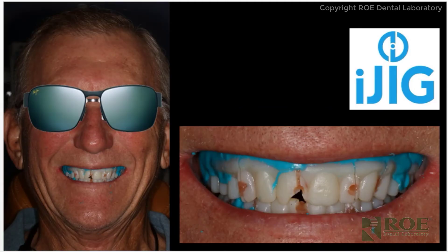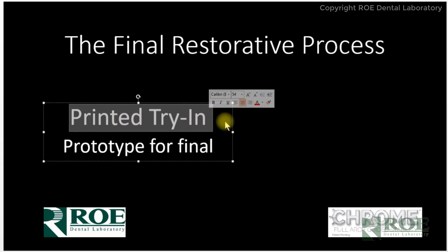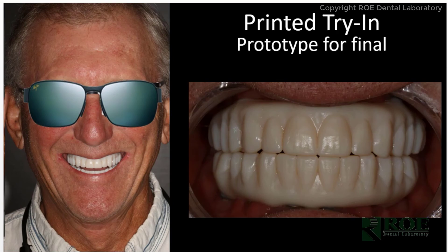You can see here how we make an accurate soft tissue model, and photographs. With these records, we will make what we call the printed try-in, which is a prototype of the final. These are the prosthetics the patient wore for the past six months. The iJIGs were sent in, louted together, and then we sent a prototype — we moved the teeth into the ideal position, added acrylic to the intaglio to come down and meet the tissue, and made them ideal, just like a final restoration. The doctor seated and tried them in, equilibrated them — and usually these are spot on, meeting the tissue as you can see in the image.